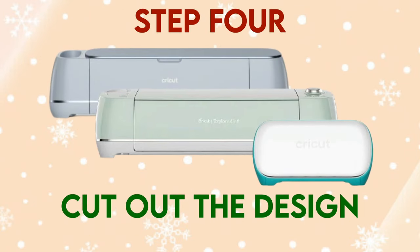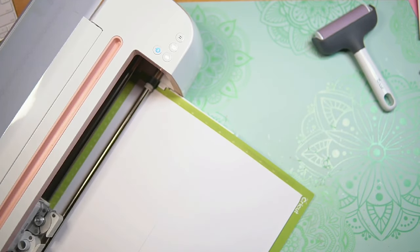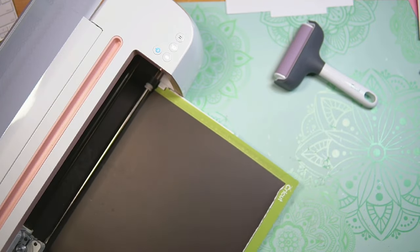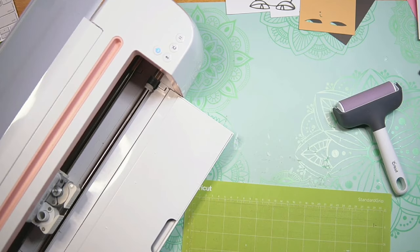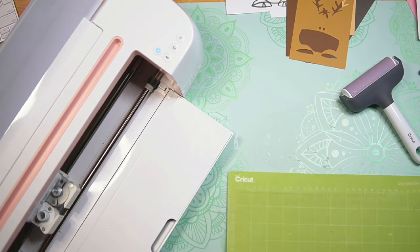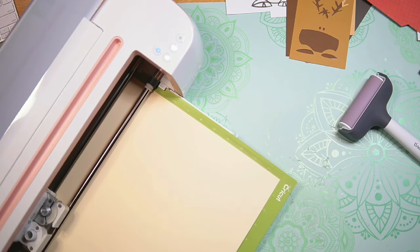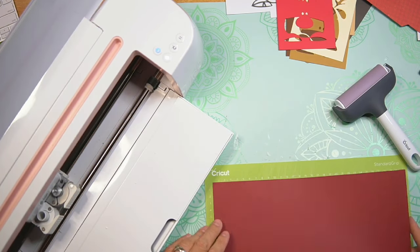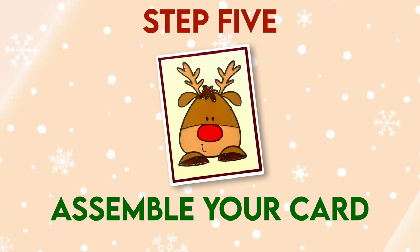Step 4: Cut out the design. I'll go ahead and get everything cut out and I will see you when it's time to assemble. Step 5: Assemble your card.